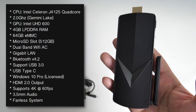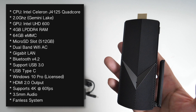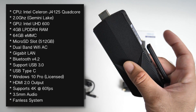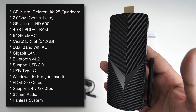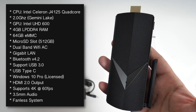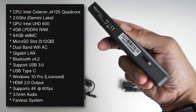Let's talk about the specs. It's powered by an Intel Celeron quad-core CPU — I believe it's a Gemini Lake — with Intel Ultra HD 600 graphics. You've got 4 gigs of LPDDR4 RAM and 64 gigs of eMMC internal storage, plus a microSD expansion slot supporting up to 512 gigs. There's built-in dual-band Wi-Fi AC with gigabit LAN, Bluetooth 4.2, USB 3, USB-C, a fully licensed Windows 10 Pro pre-installed, HDMI 2.0 supporting 4K at 60fps, and dual display output via HDMI and USB Type-C.